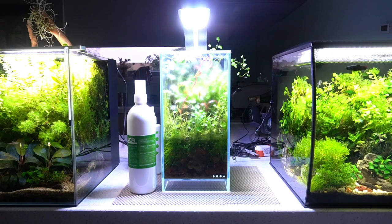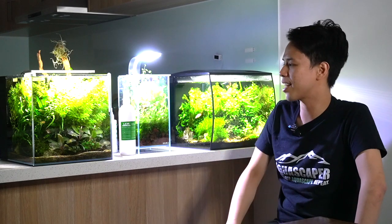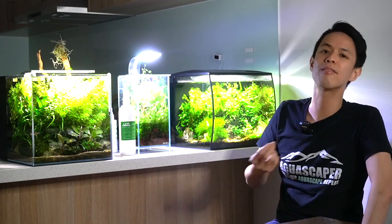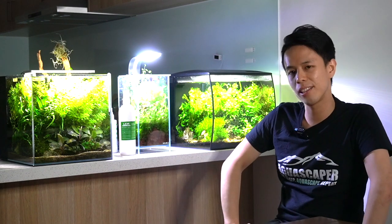The water flows down, there's moss growing in there, stem plants, loads of Hydrocotyle tripartita that's growing nuts — it's even grown out of the tank itself. So this is another display of how versatile nature can be: aquatic plants growing immersed, adapting to the environment. I guess it's something different but equally as enjoyable.